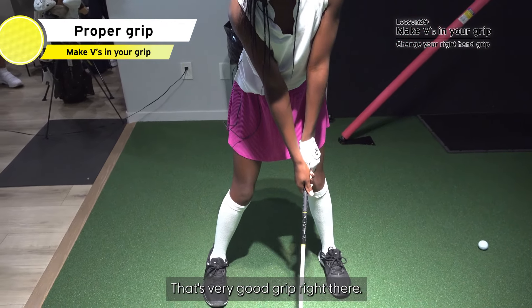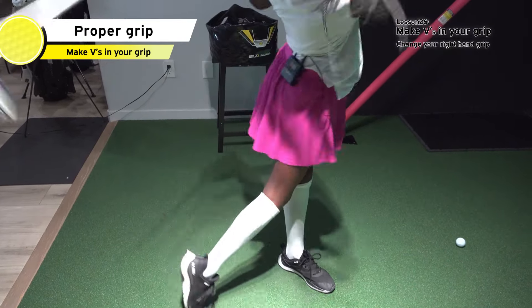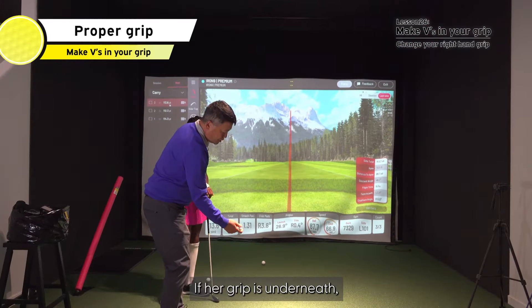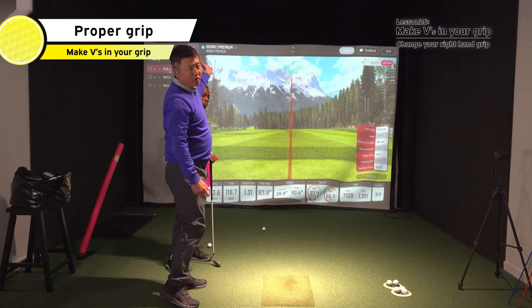There you go — that's a very good grip right there. Nice. If her grip is underneath, she will flip it more and the ball will go back.